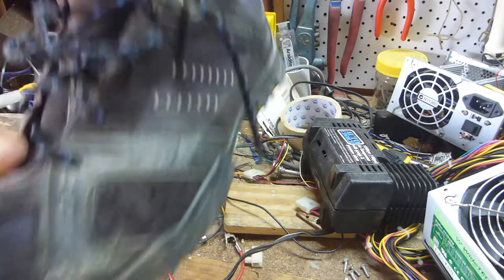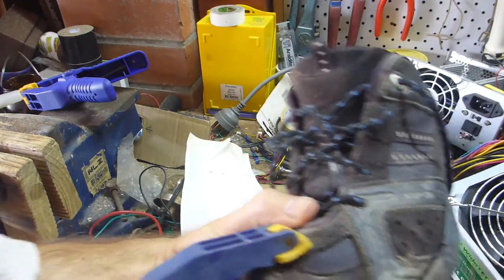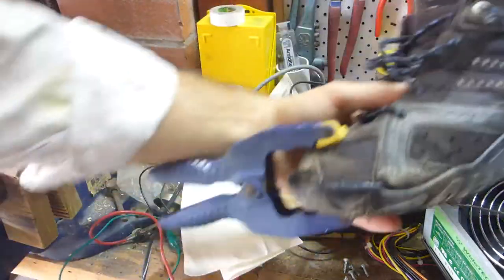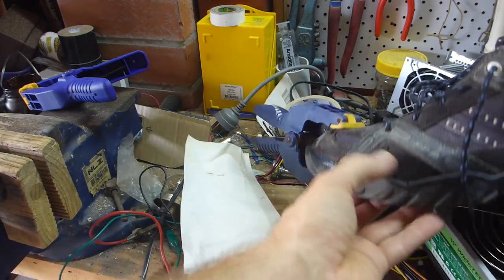It doesn't really matter if I make a mess, but I would like to try and salvage them — they are worth 200 bucks if I've got to buy a new pair and sever my hip pocket nerve. I'm also going to just run a tiny bit along here as well.